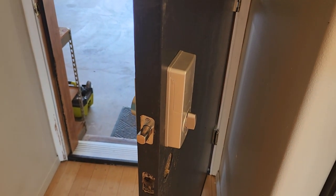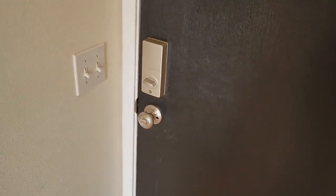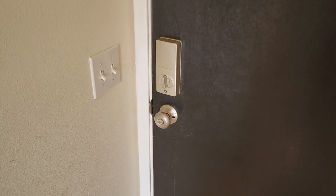Auto lock set for 30 seconds. This install only took a couple of minutes. If you have an existing deadbolt and you're replacing that, it's going to take you even less.